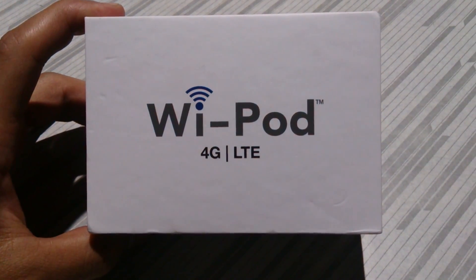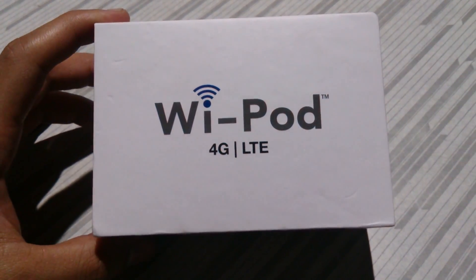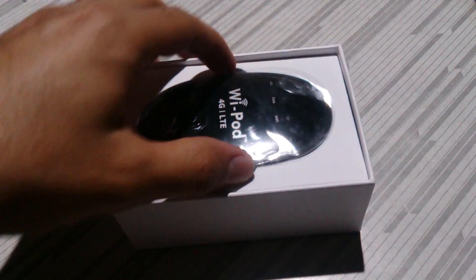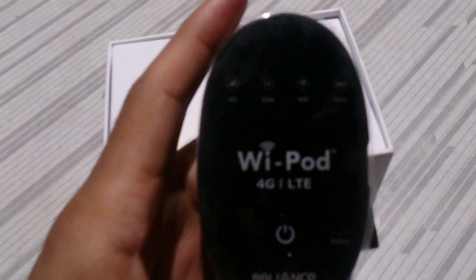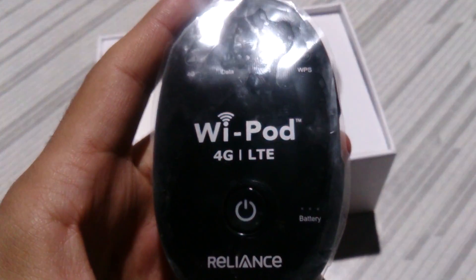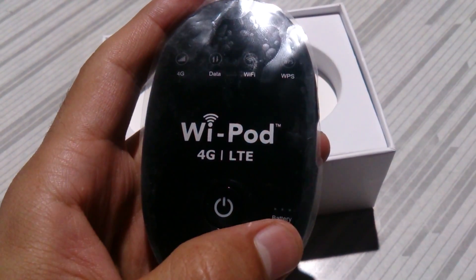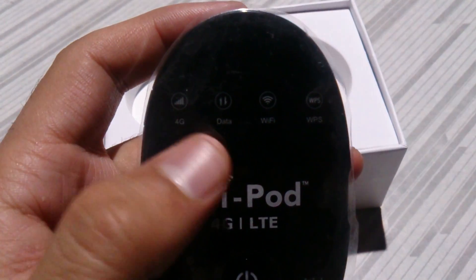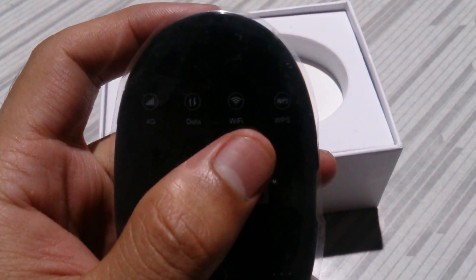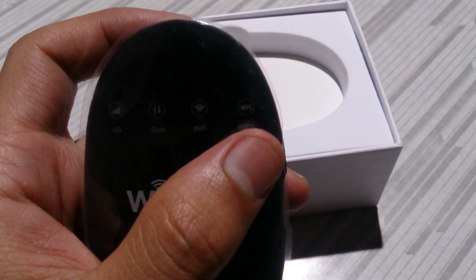So let's take a look at what we have inside the box. This is the device — the Wi-Fi Pod. It has a battery indicator, a power button, a 4G indicator, a data indicator, a Wi-Fi indicator, and WPS.